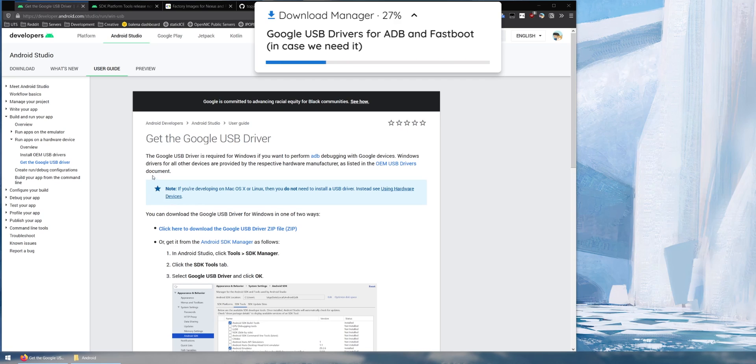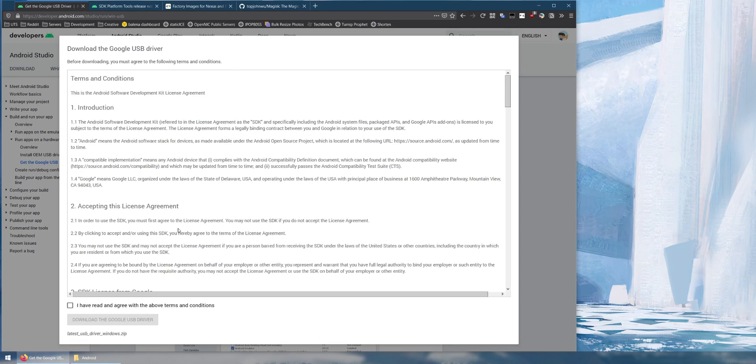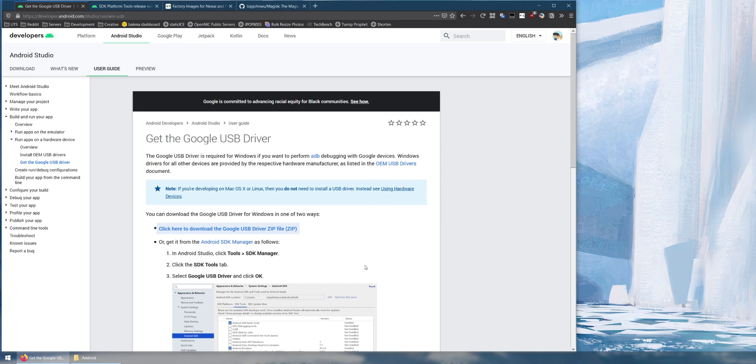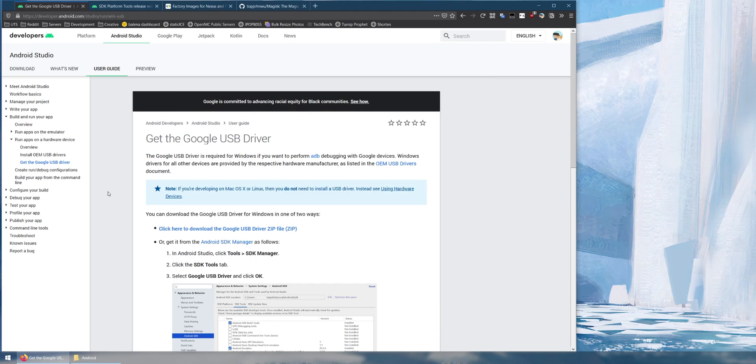The first thing we need is the latest version of the Google USB drivers — this is only applicable for Windows. Click on the link, read and agree to the terms and conditions, and download the drivers. I'm going to download everything into one Android folder just to keep things organized.